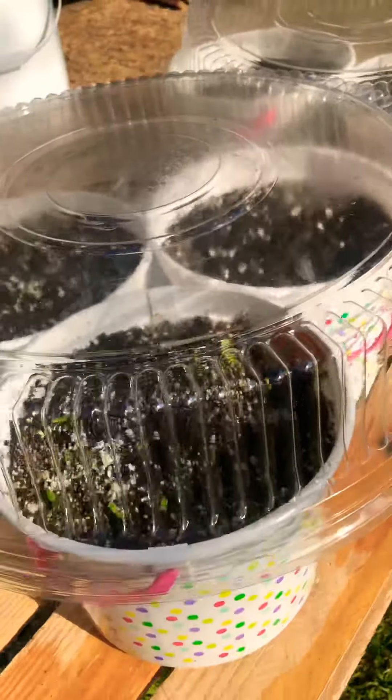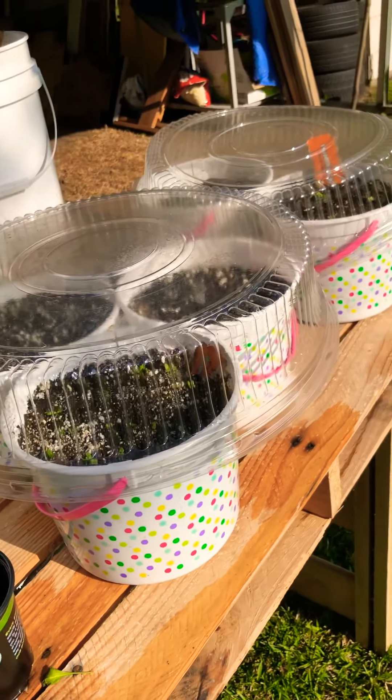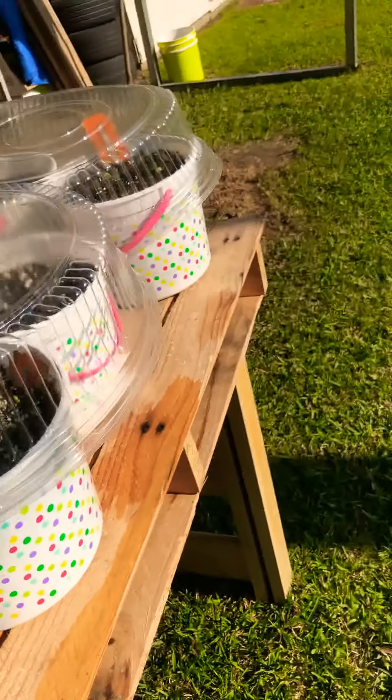I used some catering tops to put over the buckets to keep them from drying out so fast, because here in South Mississippi it's already starting to get real hot.